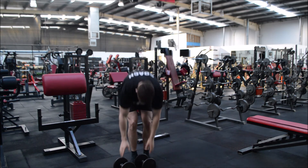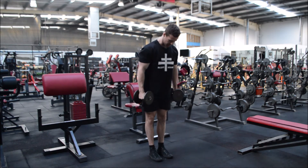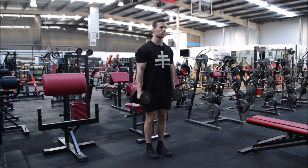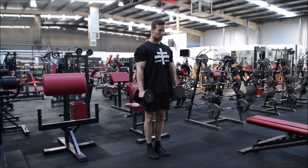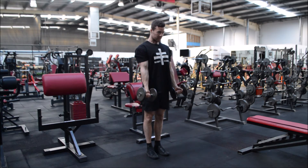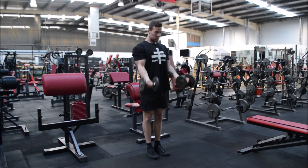So let's go through the standing dumbbell curl. Screw your feet in, lock your knees out, squeeze your glutes — that takes care of the lower body. Shoulder blades come back and down, and we can either go one at a time with a slight little twist out at the top, or two at a time with a slight little twist out.